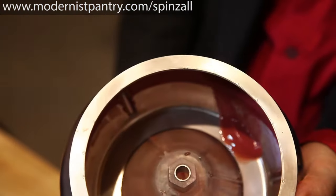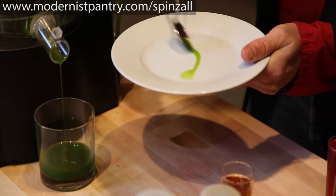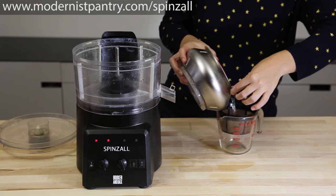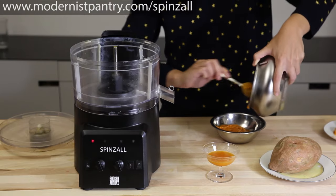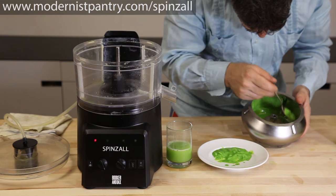And that's how the Spinsall works. So please tune in to our other videos to see specific recipes such as herb oils, no-churn butter, tomato water, milk washing, sweet potato puree, olive paste, and Modernist Cuisine's pea butter.